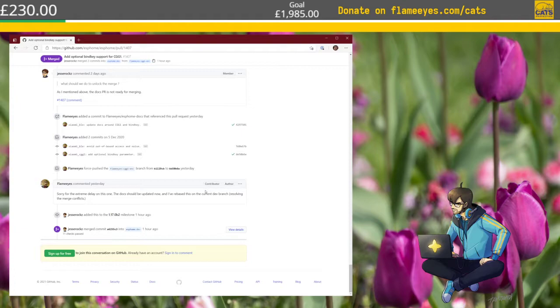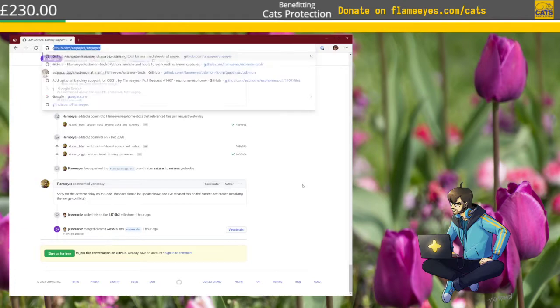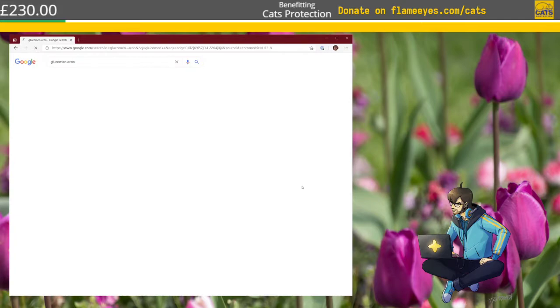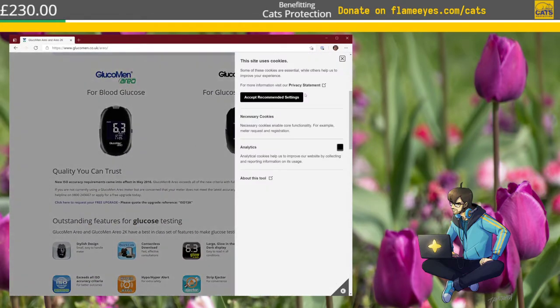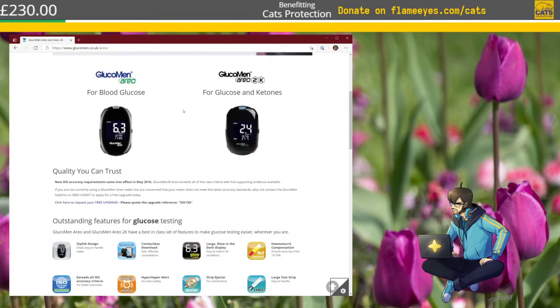At the £1,000 milestone I'll start streaming from Linux and cursing about it, but cursing on the blog with all the solutions. For today, let's take a quick look at the meter I'm actually looking at: it's a Glucoman area — not the 2k, which has the ketones option. This is just a basic one.